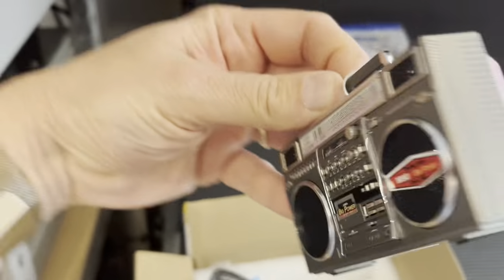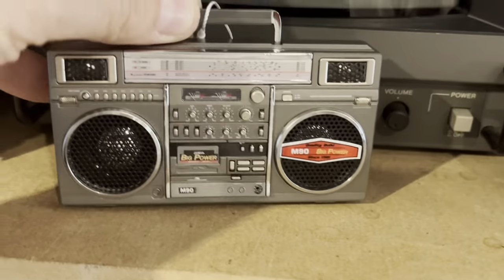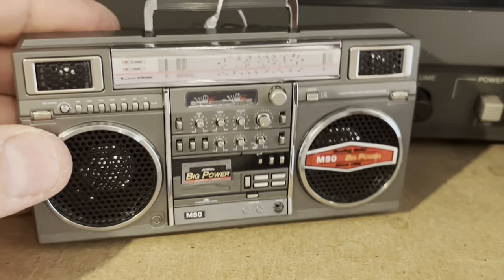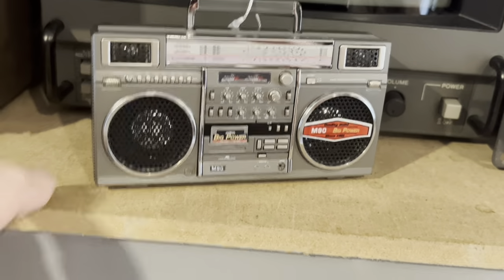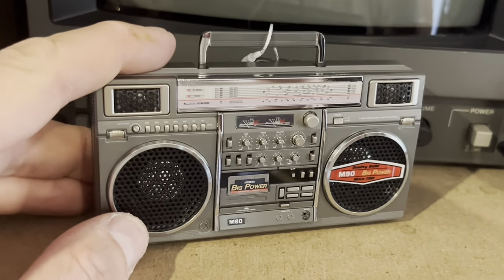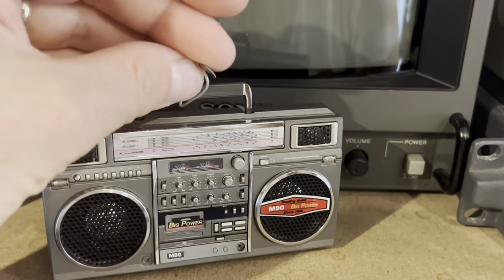I've got another one of these on the way to me, which is a slightly bigger one — this is the baby, baby one. And if you go to newwavetoys.com, you will find this and a whole bunch of other really cool stuff. I think they're going to be doing a couple more of these reproductions. I really love this era of boombox. I've got quite a big boombox collection, but only so much space, so this is a pretty decent option.